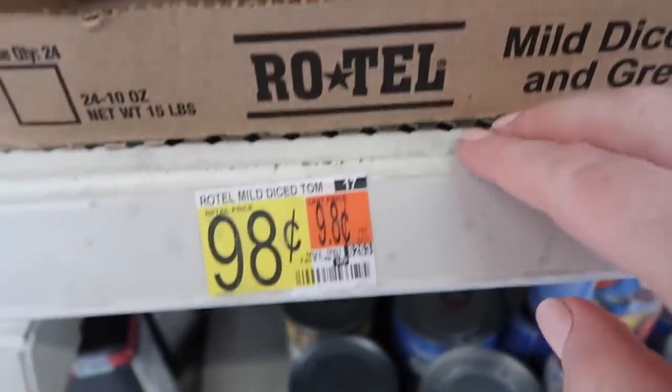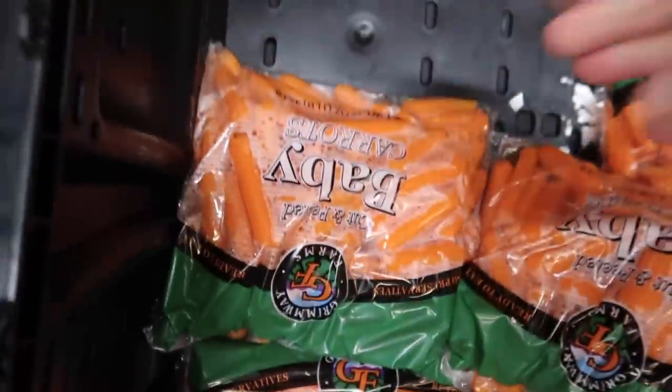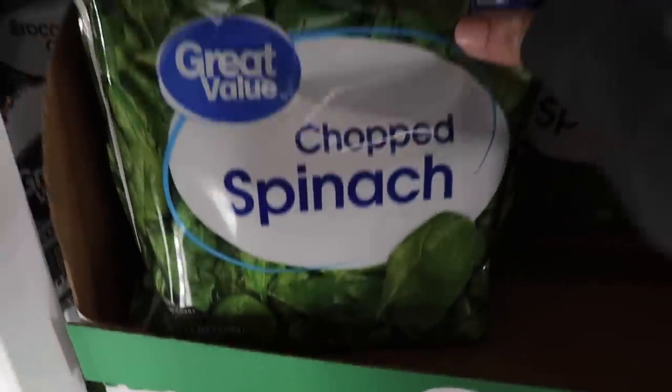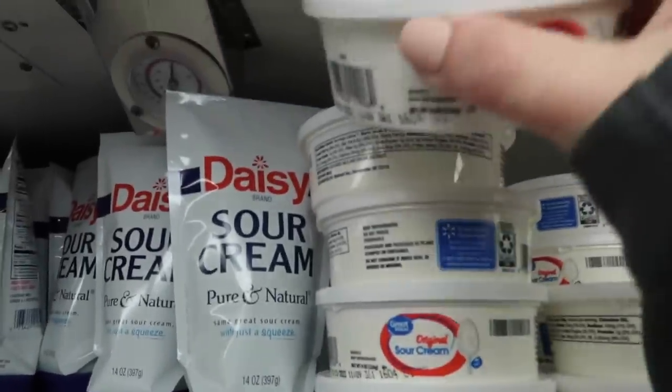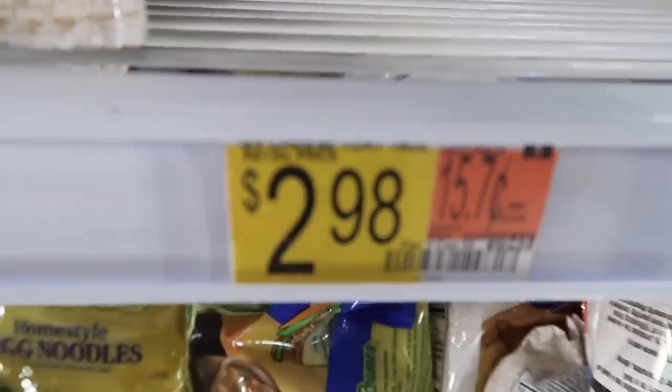For the tortellini soup: Rotel or the Walmart version is 60 cents, a bag of carrots is a dollar and I only need one cup. Frozen spinach is a 12-ounce package and I only need five ounces, so about 50 cents. Sour cream — the smallest container — is about a dollar for a cup. And the most expensive ingredient is the frozen tortellini at about $2.98, but this is what makes the soup delicious.